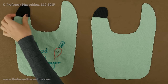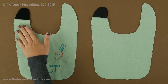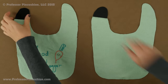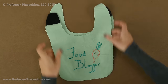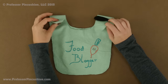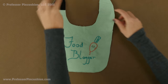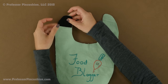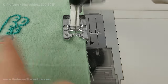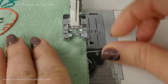After I sew the Velcro on, I am going to make sure the seam allowance stays closed and is pressed towards the bib. Take both bib sections and place them wrong side to wrong side — you will notice the Velcro pieces are on opposite sides. After lining everything up, pin around the whole perimeter of the bib and take it to the machine to baste the pieces together. The basting stitch is the longest stitch on your machine, just a quarter of an inch away from the raw edge. Take your time going around the curvy areas.